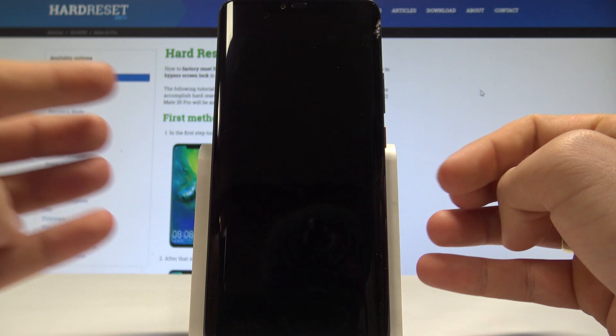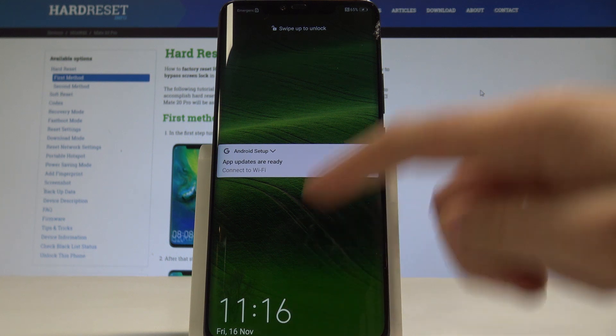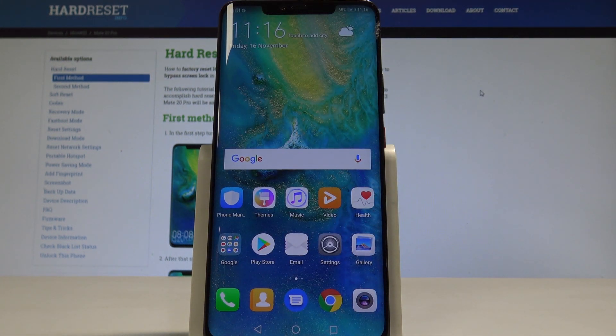Let's press the power key to confirm it and wait until you will be able to use your device in normal mode. Excellent. The home screen pops up. Now you can unlock the device and start using your phone.